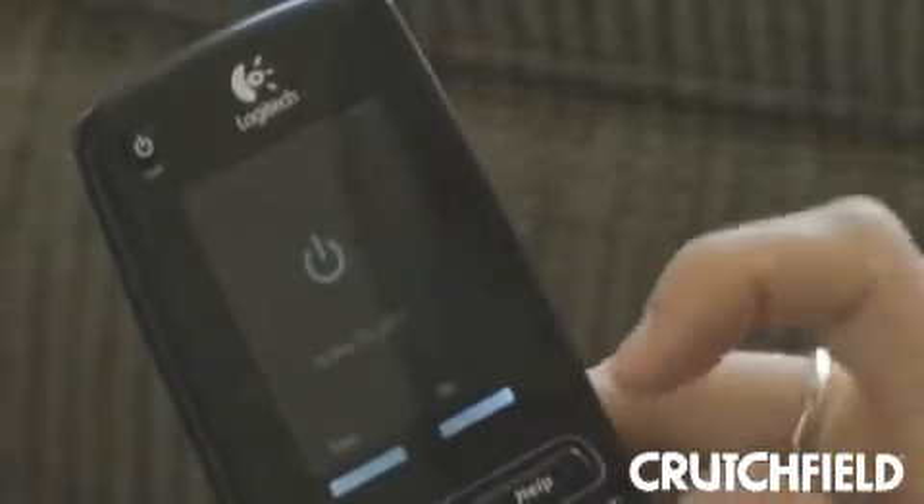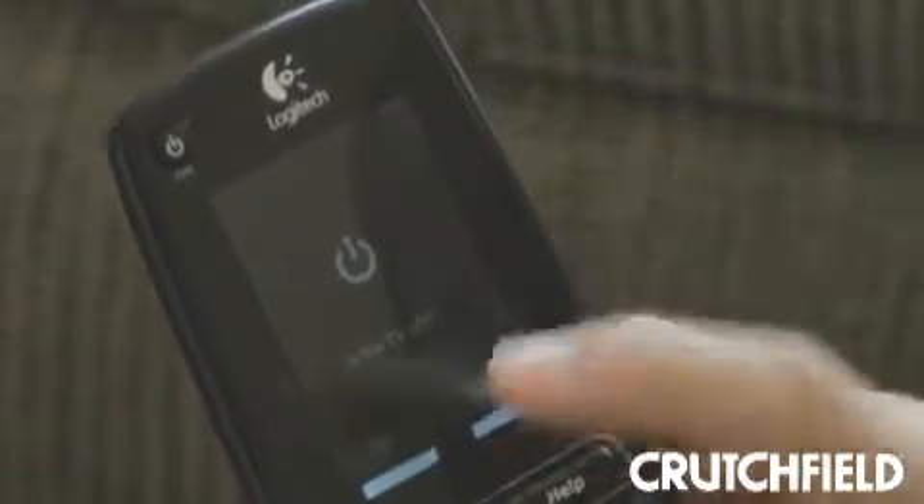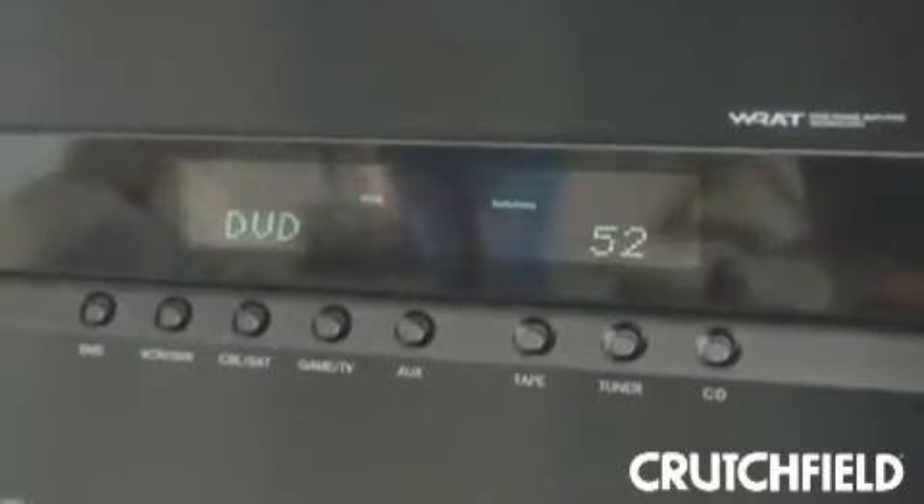What if somebody comes in and starts playing with your system — kids pressing buttons, in-laws turning knobs? Normally it could be a frustrating situation. But fortunately, there's this help button here. So if something's just not working the way you think it's supposed to, you press help and it asks you some really simple questions like, 'Is the DVD player on?' or 'Is the receiver set to the DVD output?' — and just works through it until it figures out what's wrong and fixes it.